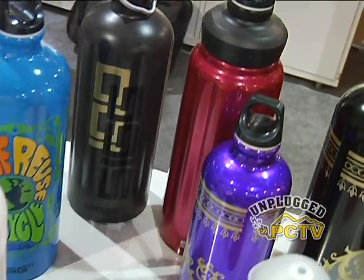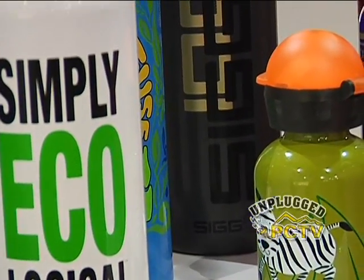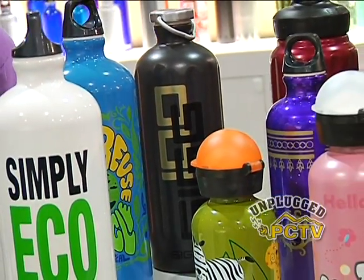Ferdinand SIG saw aluminum as the way of the future, so they've been producing aluminum bottles. They originally started making them for the Swiss Army and now they've come all the way to their hundred-year bottles, with a series celebrating their hundredth anniversary this year. What are the advantages of aluminum in a bottle?